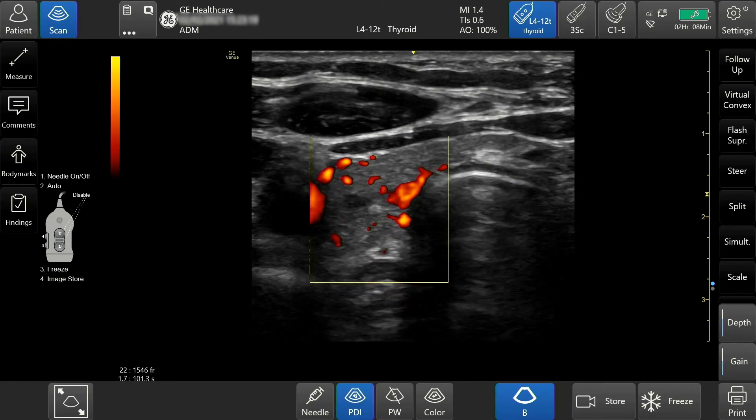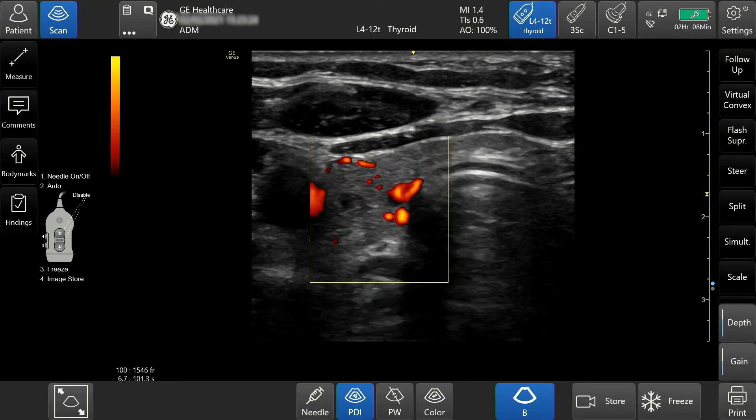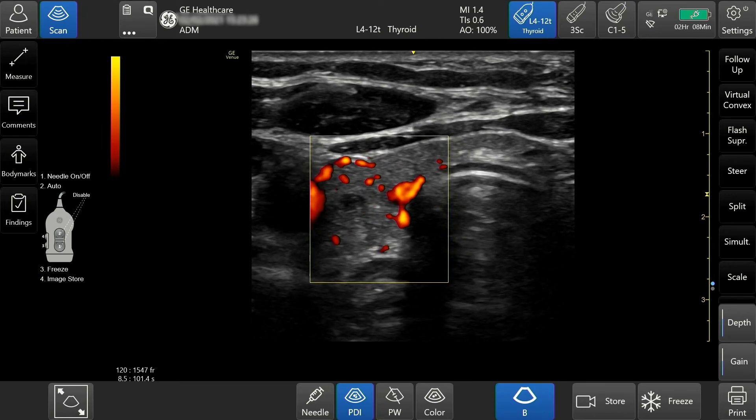The adjustments to the color box — location, size, gain, steer, and scale — can be made in PDI as they were in color Doppler.